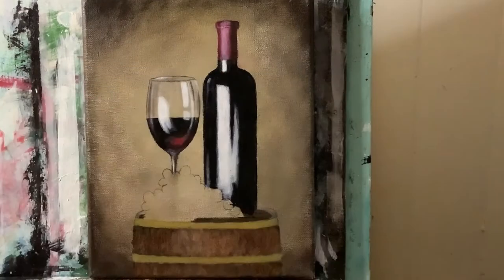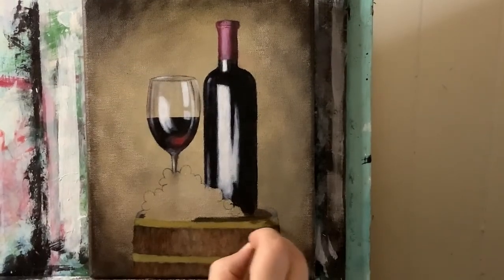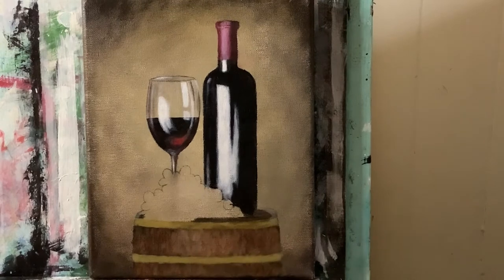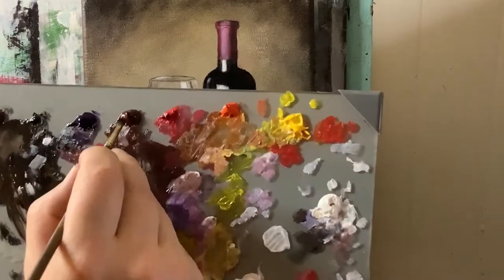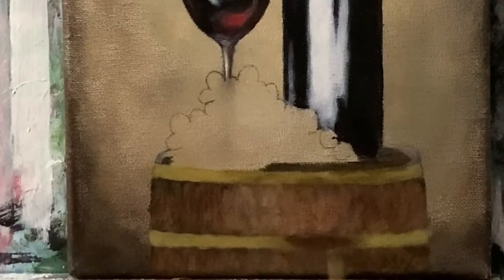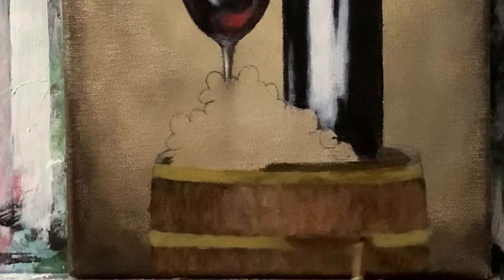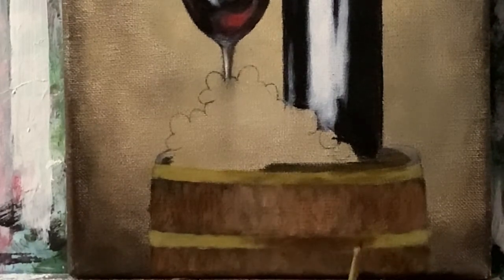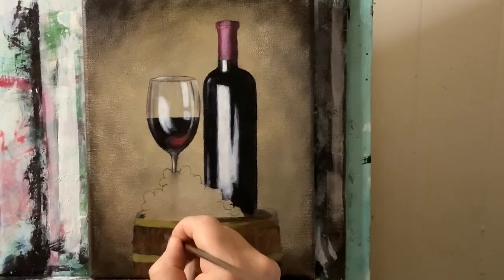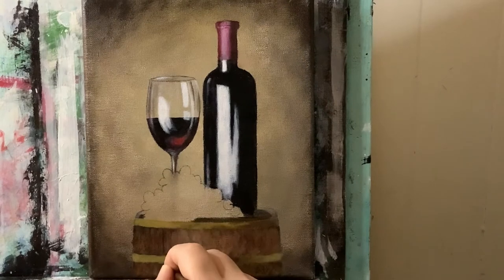Grabbing raw umber with just a touch of cad yellow — I want to put some rust spots and build some little character spots, as I like to call them, on these metal straps here and there. Then picking up a mixture of permanent black and a touch of raw umber, with the edge of my number two flat brush, I'm going to start making the separation lines that go down the barrel.